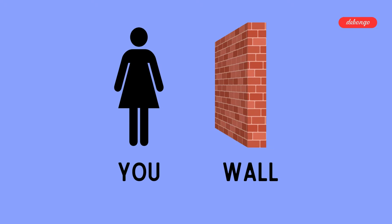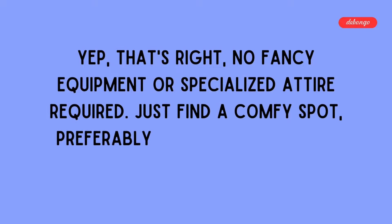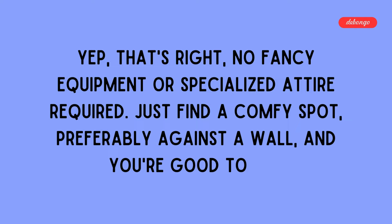First off, let's talk about the simplicity of this exercise. All you need is yourself and a wall — no fancy equipment or specialized attire required. Just find a comfy spot, preferably against a wall, and you're good to go.